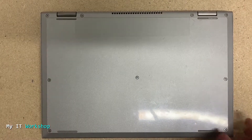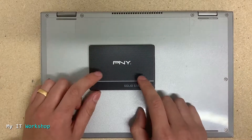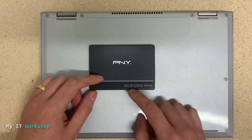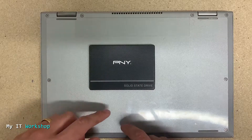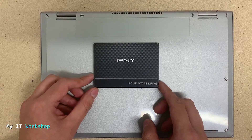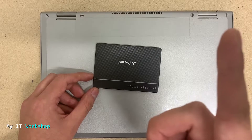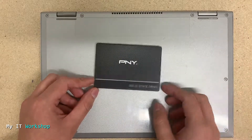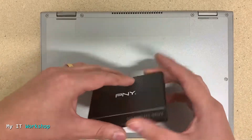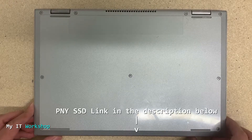I'm going to use this brand PNY. I use it in many videos because it's affordable and it comes with a basic version of Acronis, which is a cloning and backup software. Maybe you're watching this video because you want to make a backup or clone the hard drive because it's very old. I'll leave the link — you can click on the top right of this screen to watch a video related to cloning with Acronis, and also a link in the description below if you're interested in the hard drive.